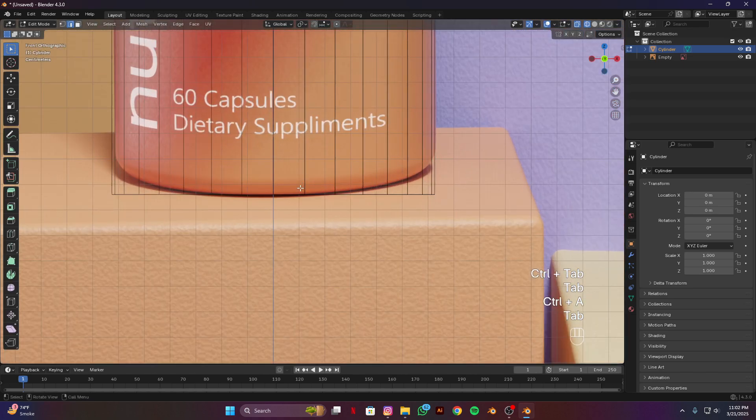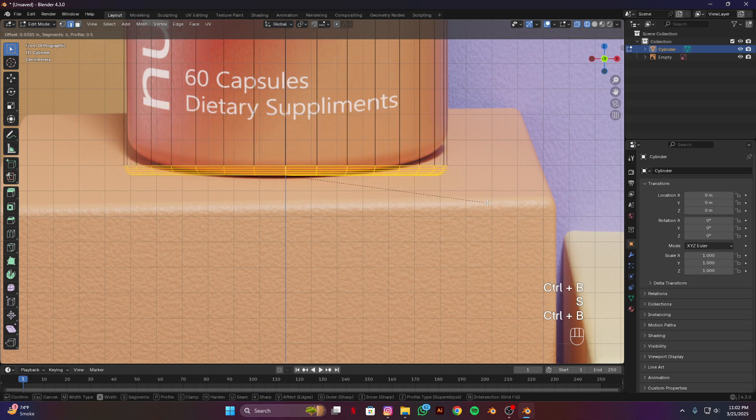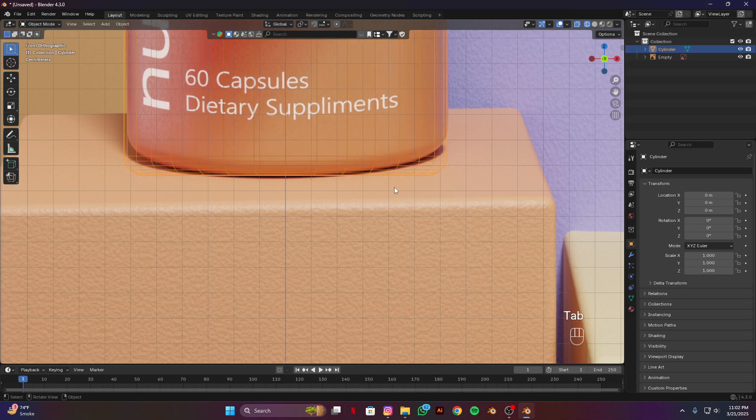Select this lower edge, Ctrl B for bevel and add some loop cuts. I think this will look good.